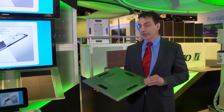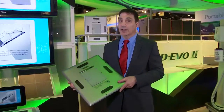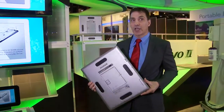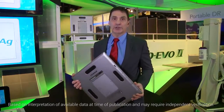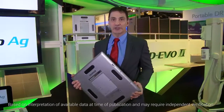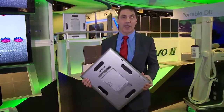Starting from the outside, the detector features a magnesium alloy casing designed to be a lot lighter than traditional detectors and a lot more durable. This detector features the highest point load and highest distributed load weight resistance, and is the lightest weight detector on the market with a replaceable battery.